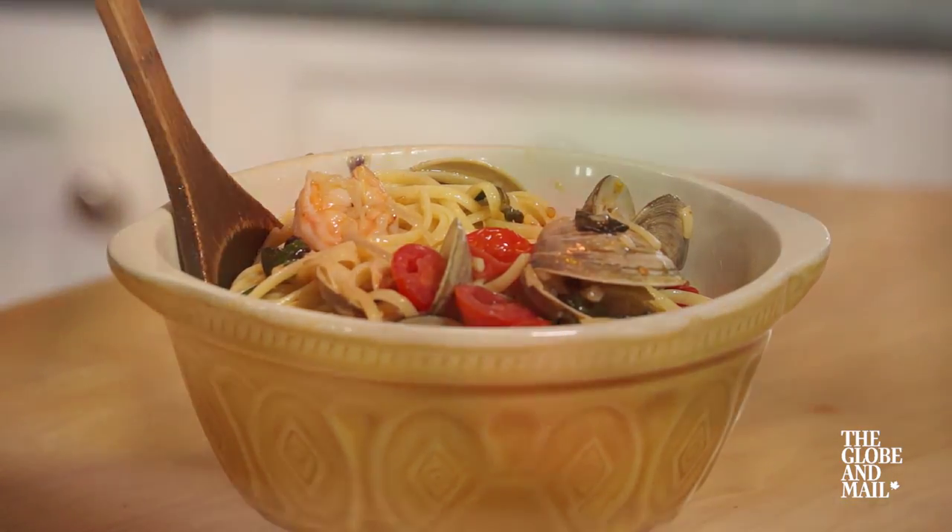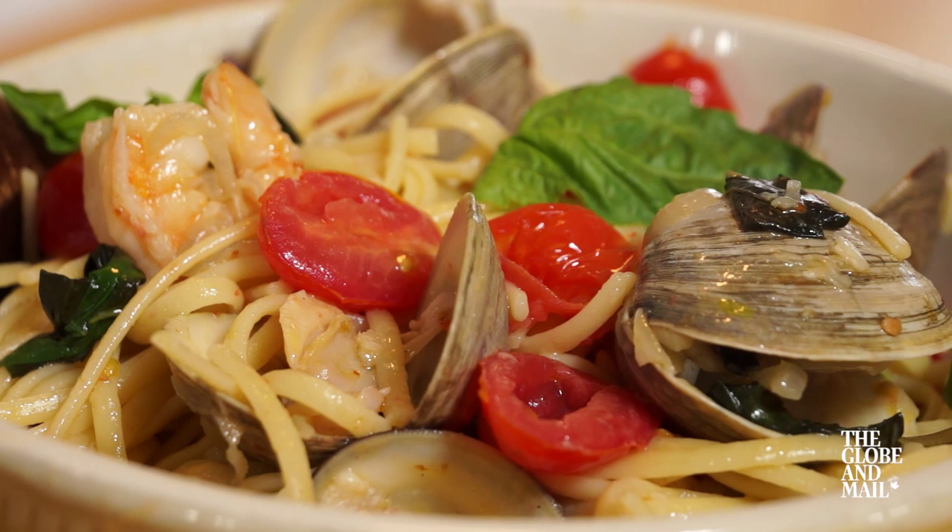Plate the pasta in a big bowl and thank me when your loved one wants to spend the rest of their life with you.